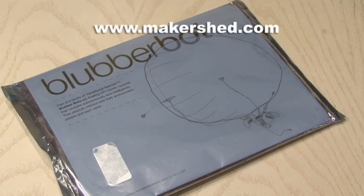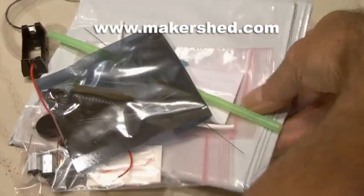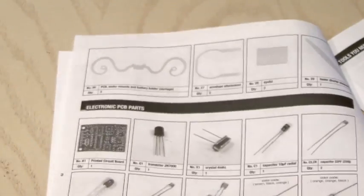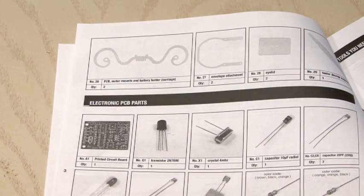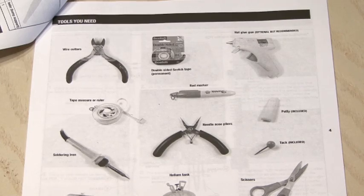After picking up your blubberbot from the makershed, you'll want to inspect the contents. Included is some great documentation, including a parts list and also the tools you'll need to build your blubberbot. This will be an overview of building your blubberbot because there's quite a few steps to build one.